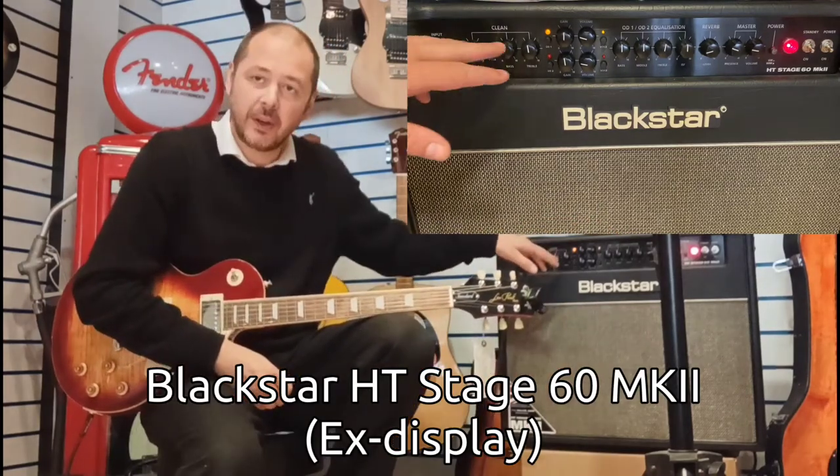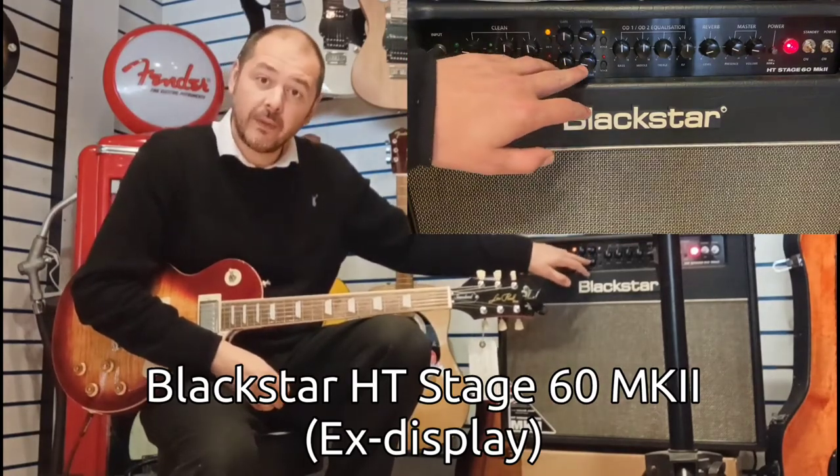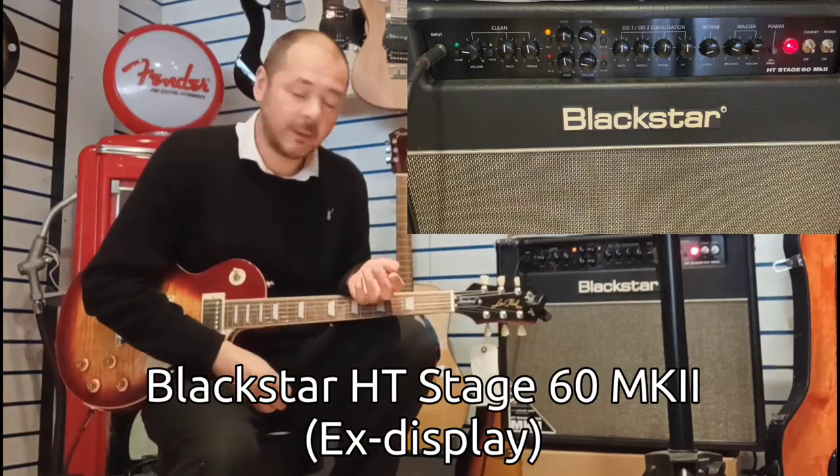You've got a clean channel and you've got two overdrive channels. It comes with a footswitch as well.